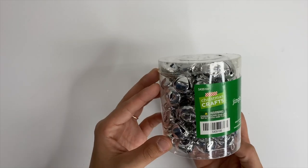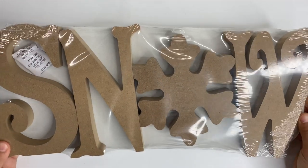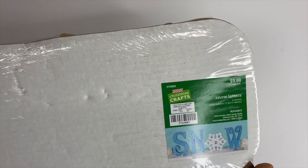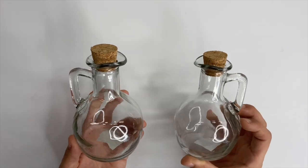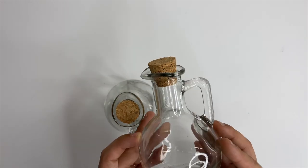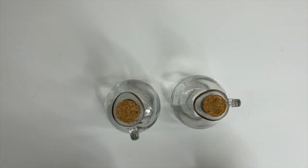I also picked up these fun little jingle bells — Hobby Lobby had all their Christmas stuff 50% off when I went. I picked up this little snow sign where the letters and the snowflake are separate pieces, which is going to be a fun DIY. Yes, I'm starting Christmas DIYs now in October — I need time to get everything done! And the last thing from Hobby Lobby was these little glass jars, which I've already DIYed and I'll show you those shortly.